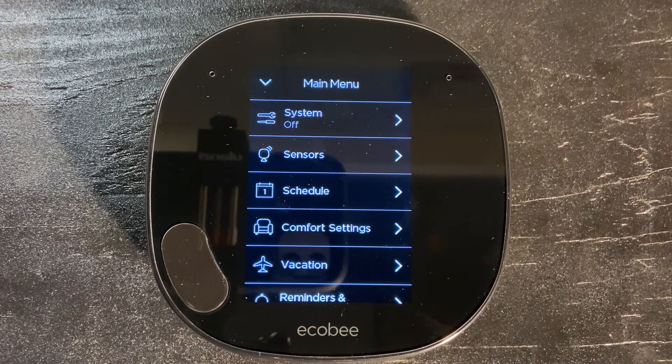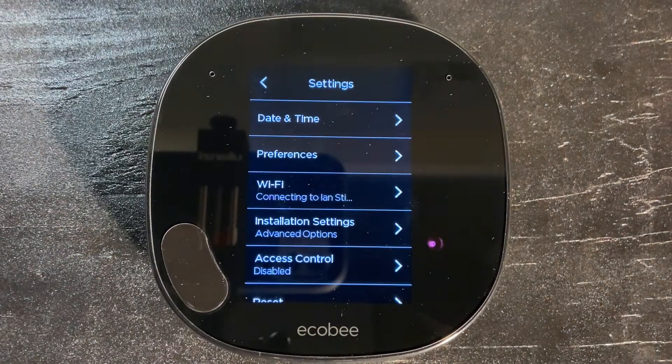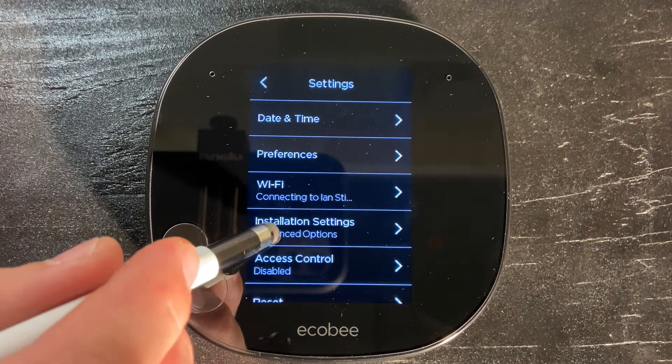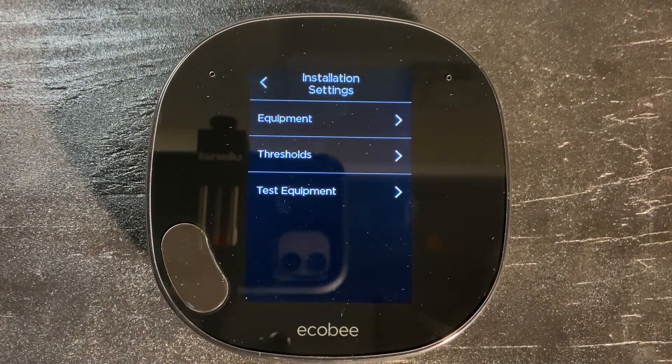Once this is set, we're going to go ahead and go into settings. Once we're in settings, we're going to want to go to installation settings — that's right here, advanced options. Once we're in installation settings, we're going to choose thresholds.